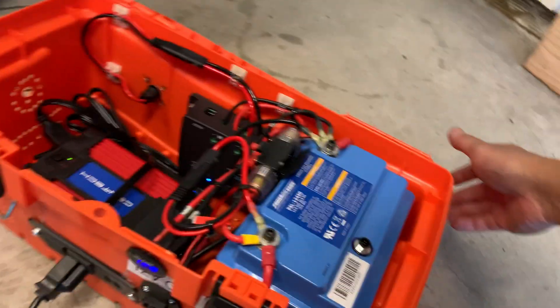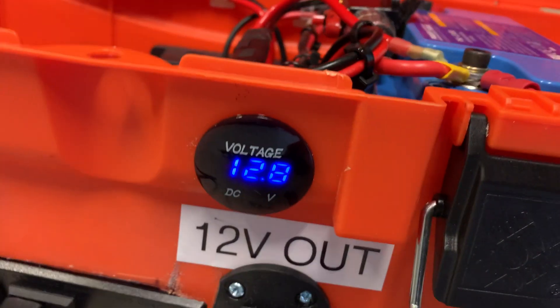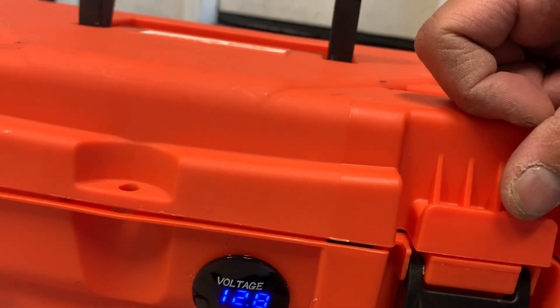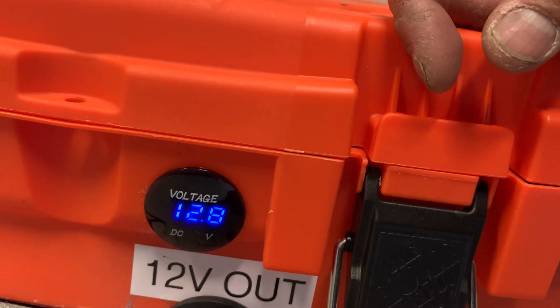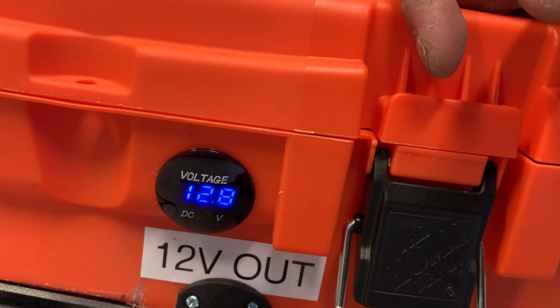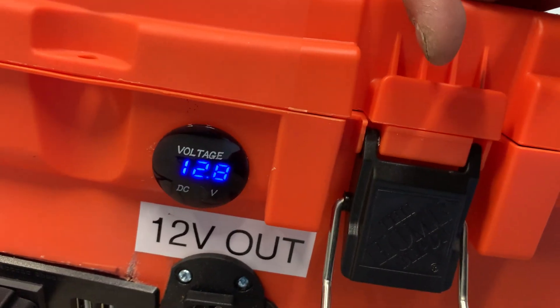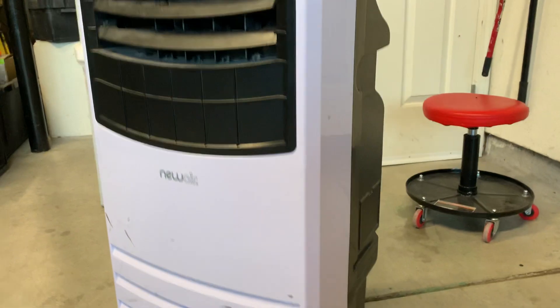Just doing quick testing here — it's almost done. I haven't fully charged this battery yet; it's reading 12.8 volts. I want to get one that has a meter so it gives me a percentage of capacity remaining. Let's do a quick test using the swamp cooler.